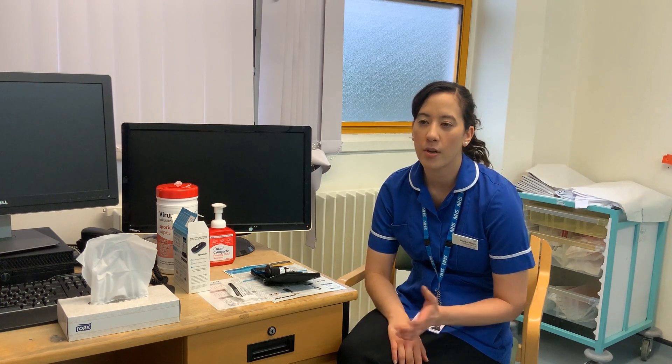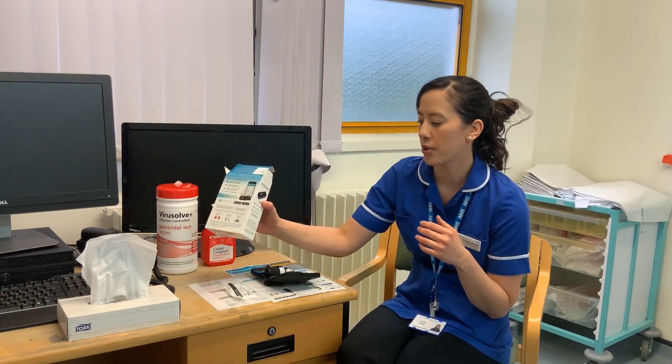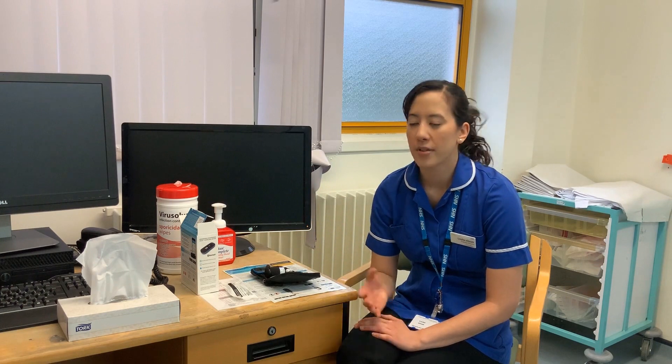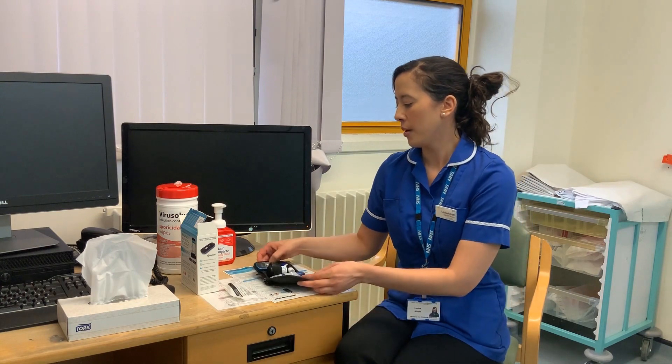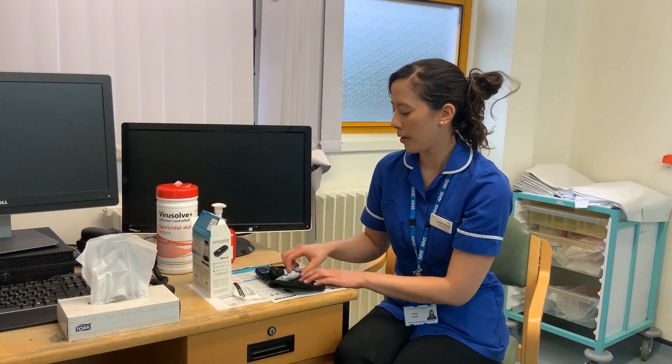Following your diagnosis, we will ask you to come and collect a pack. In that pack, you'll be given a box which contains your meter and various leaflets that you will need. We will also give you our contact details so you can contact us at any point, and we will obviously support you any time. In your pack you've got your kit.